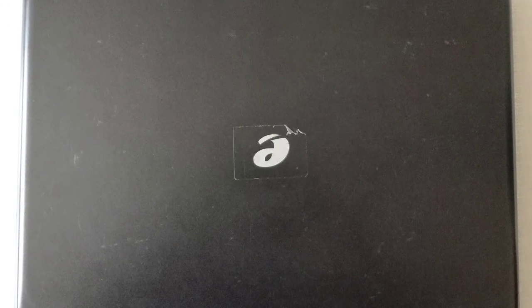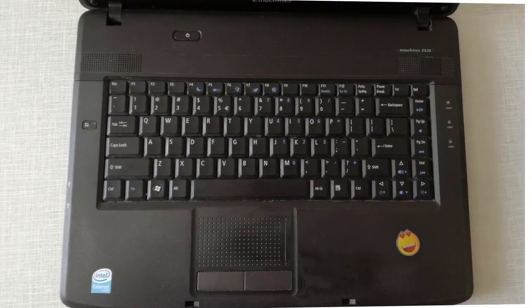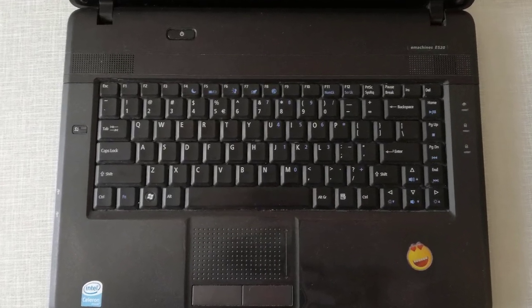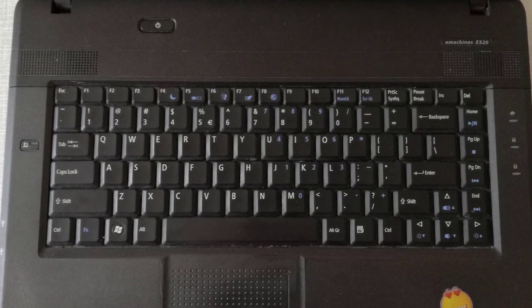This is a very old laptop, I think it has about 10 years. Lately the keyboard is warming up and the laptop is freezing for a few seconds when it is used for web browsing. Otherwise for his age it is working pretty well.